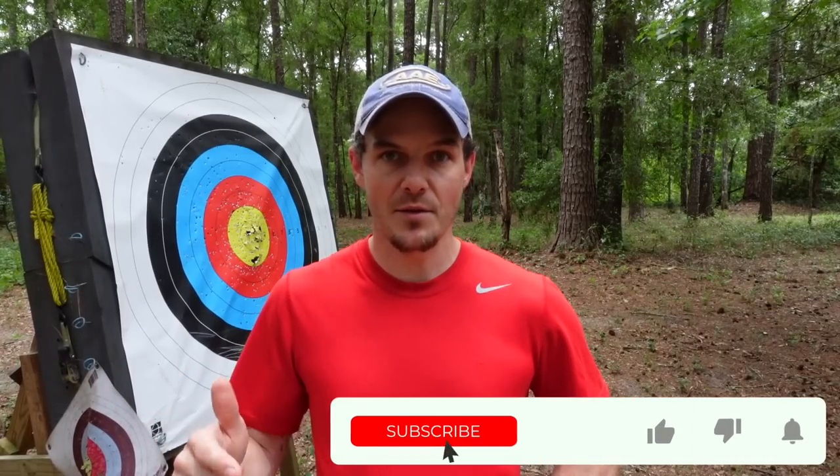This video comes by request from one of my patrons through my Discord server, which is a great little micro community within archery. To get access to that and to help support this channel, consider joining my YouTube memberships or my Patreon page. I'll have links in the description below and a card at the top with many different ways you can help support this channel.